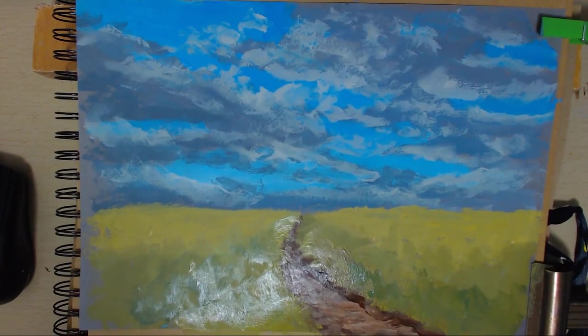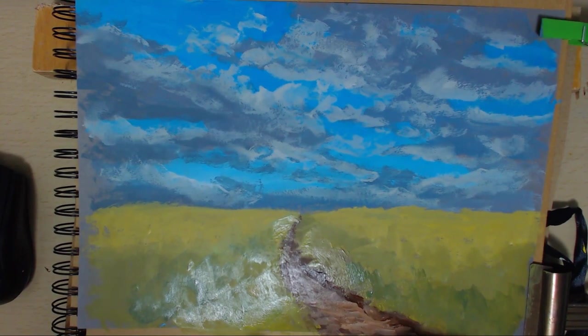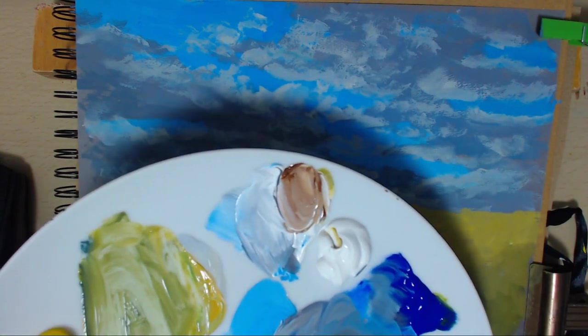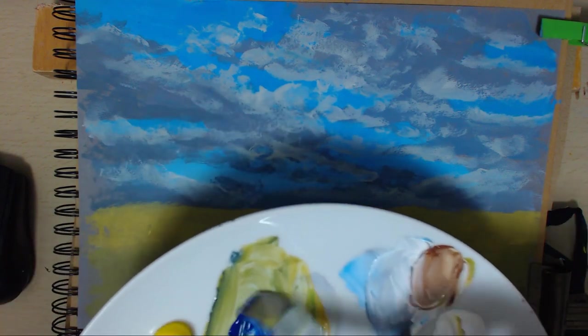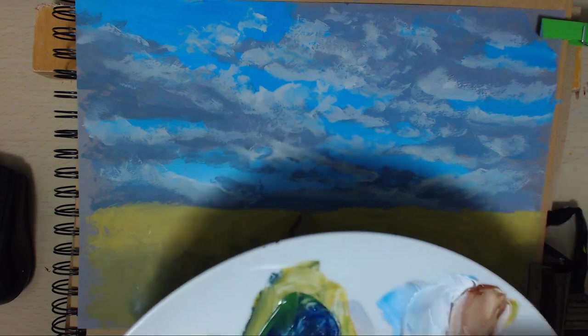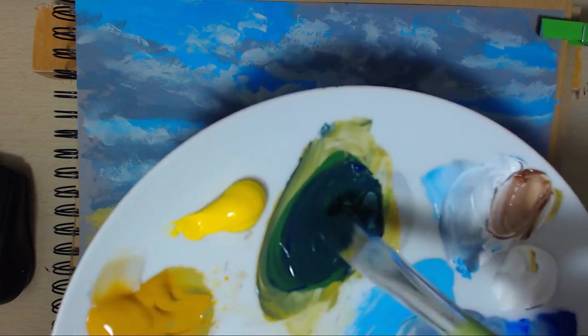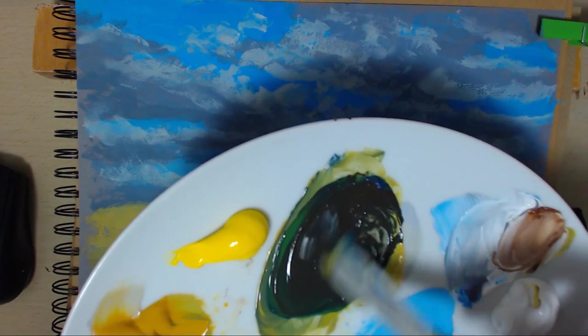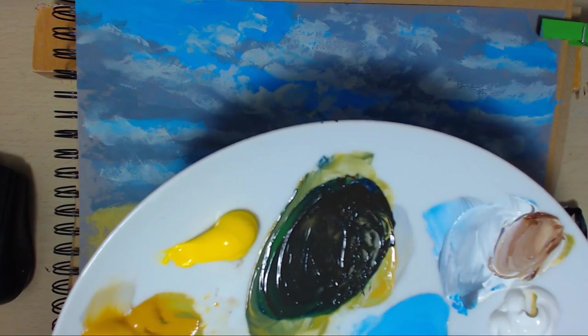Now as this dries I'll put in a tree. I want a few trees, so we want our dark colour first - some mars black and blue, a bit of red, a bit of green, a bit of brown. A bit more green I think. This is going to be our dark.